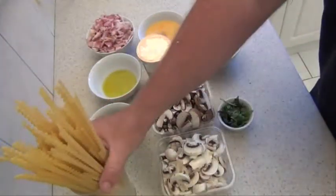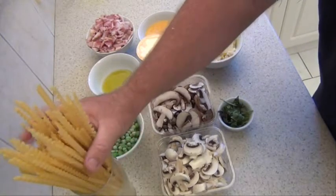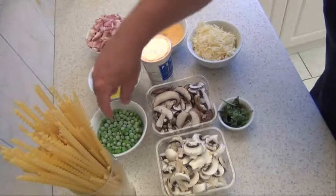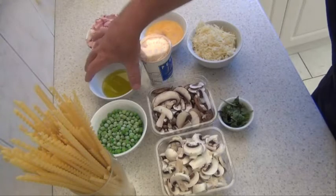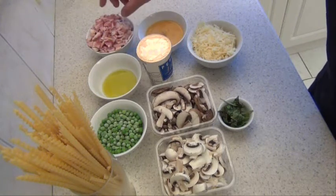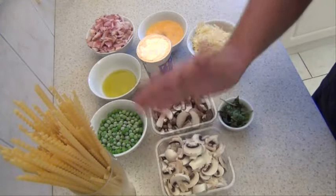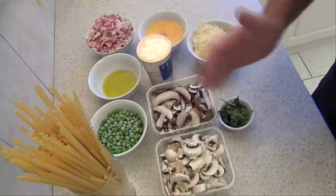The ingredients we need: roughly 350 to 400 grams of fettuccine, one cup of frozen peas, roughly a third of a cup of good olive oil, about six rinds of bacon that I've just chopped up nice and fine, 200 grams of button mushrooms that I've just sliced finely, and 200 grams of Swiss brown mushrooms that I've sliced finely.